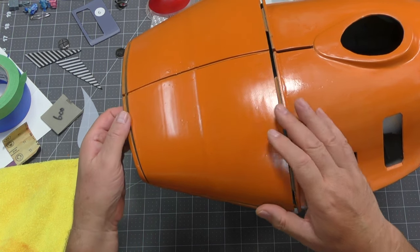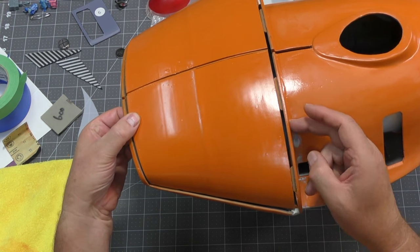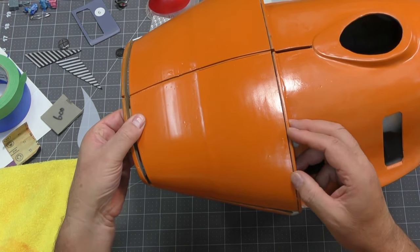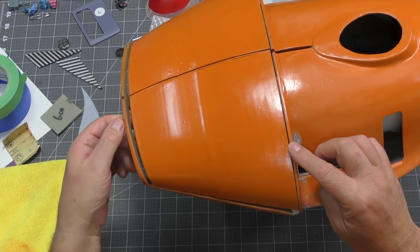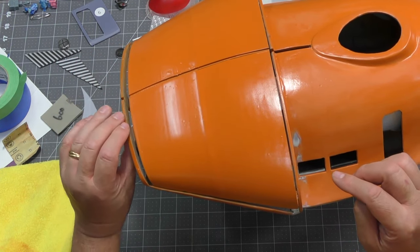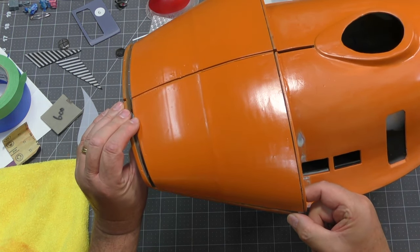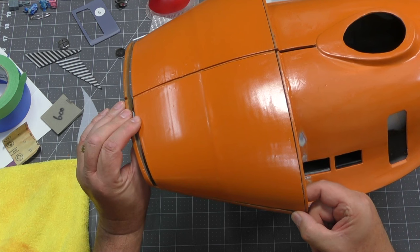I have to make a choice: am I lining it up to the back or am I lining it up to the front? My preference is to get this as tight as I can, and then I will take some epoxy putty, get it in here, get some Bondo, and get the back of this all cleaned up.